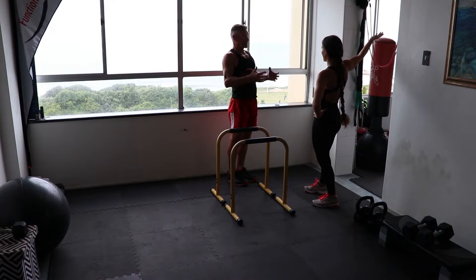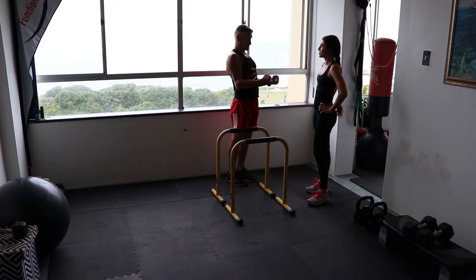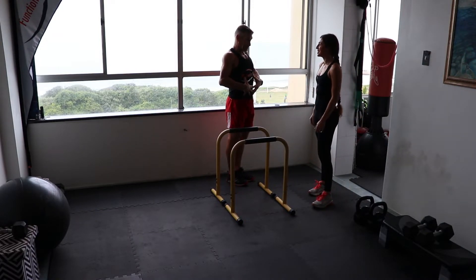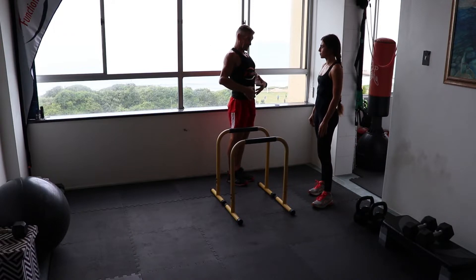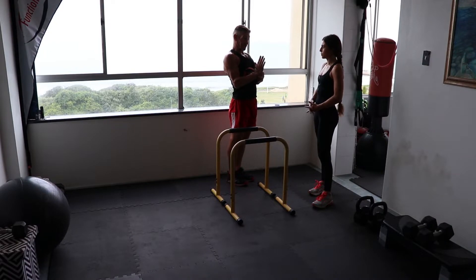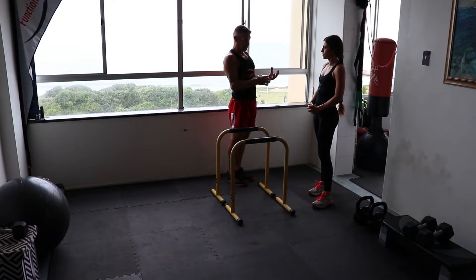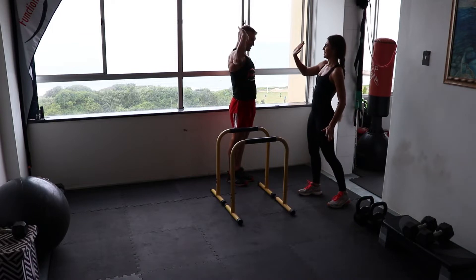We're going to do four rounds of this, so the volume you do will enable you to sufficiently overload. All those midsection muscles enable you to keep your lower lumbar vertebrae nice and stiff — once they're stiff and rigid, the hips and lower back all work together and we can transmit forces from the feet to the hands with no energy leaks.